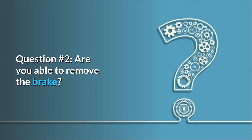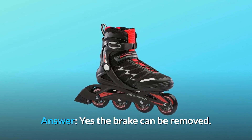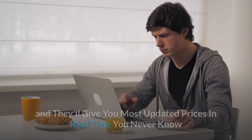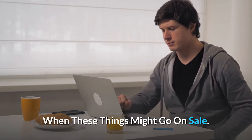Question number 2: Are you able to remove the brake? Answer: Yes, the brake can be removed. Thanks for watching. I leave my affiliate links down in the video description below — click on those links and they'll give you the most updated prices in real-time. You never know when these things might go on sale.